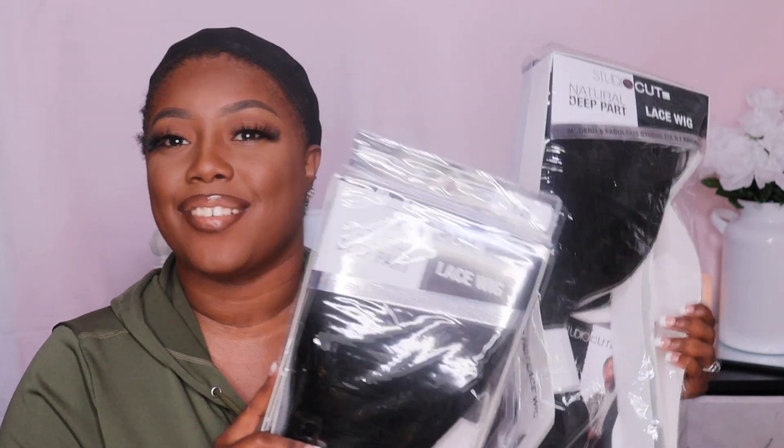Hey divas, so in today's video I'm here to share with you guys this unit that I'm rocking right now. If you guys are interested then definitely keep on watching. This video is being brought to you by Sam's Beauty, so thank you so much. Without further ado, let's jump right into the video — we have two units today from Sam's Beauty.